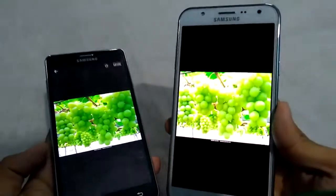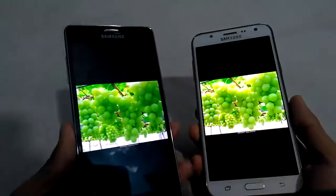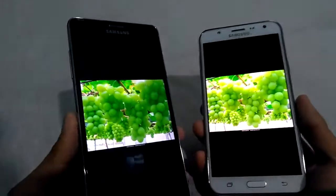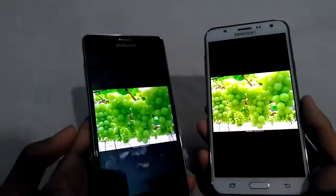On Super AMOLED display, the colors are over-saturated. But on Galaxy J7, it shows the natural color.